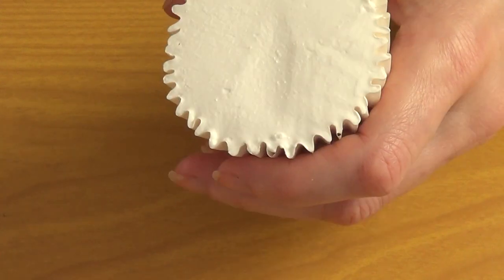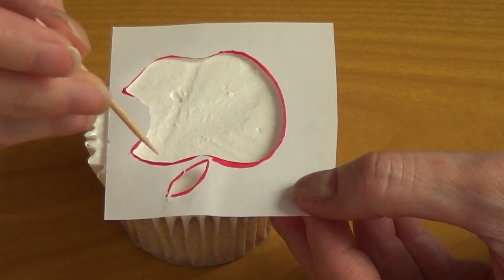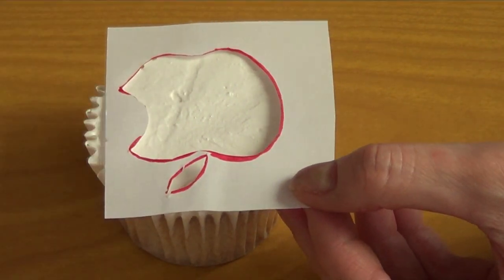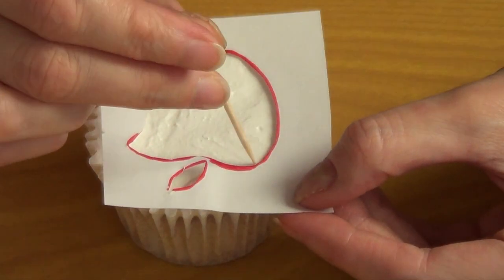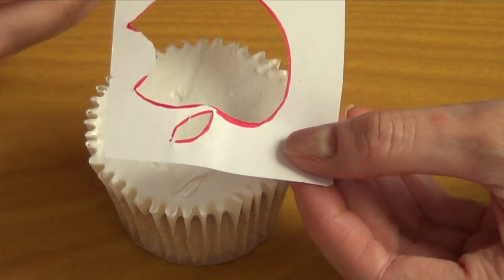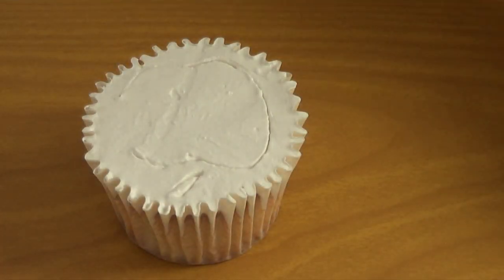Then we're just going to take the template or stencil at this point and put it on the top of the cupcake without it attaching to the whipping cream. So in a way it's going to be flying — the piece of paper. With the other hand, I'm just going to take a toothpick and mark the shape of my apple. Being kind of careful, and as you go, you're going to find that you need to remove the excess whipping cream from the toothpick. You just take a piece of napkin or whatever and remove the excess.